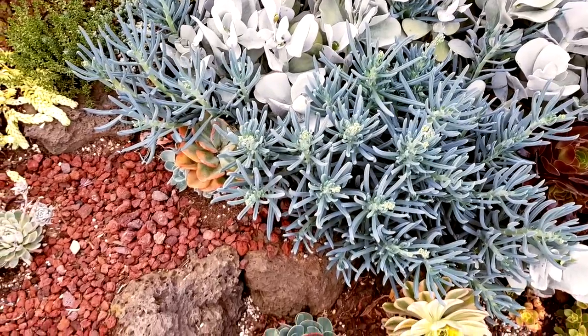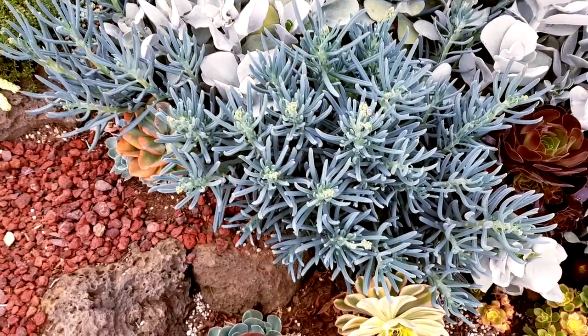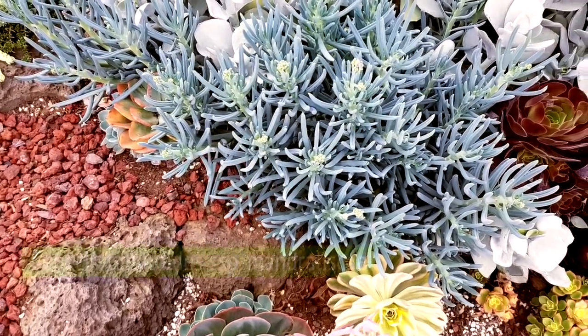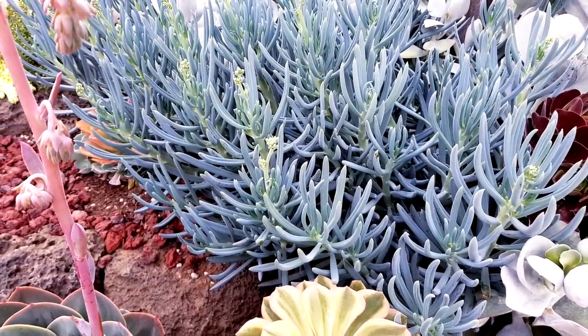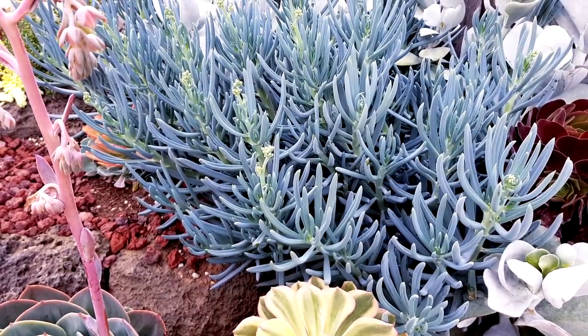I've got three subspecies in my collection, and what you're looking at right now is the subspecies Mandraliscai. The Mandraliscai form tall stalks and are commonly called the blue chalk sticks.